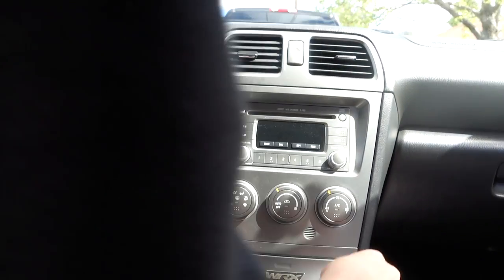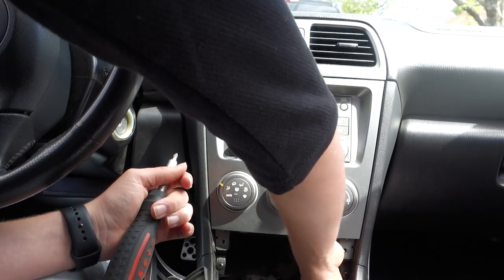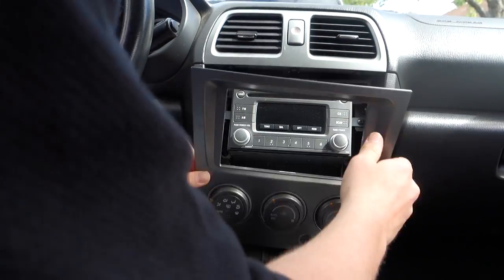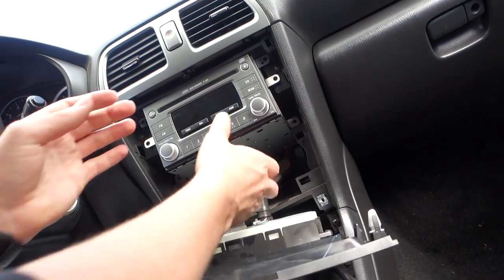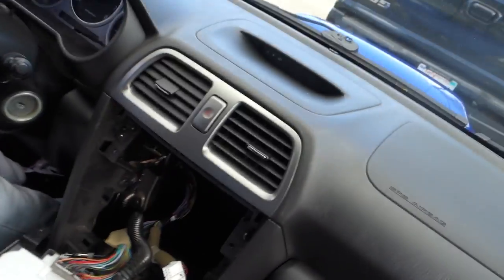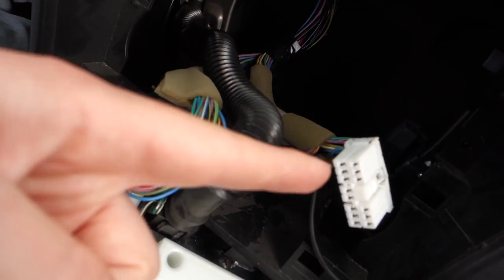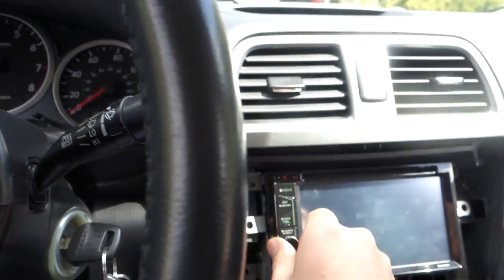Ready, set, go. That's out — it is out, done. There's literally just this ground harness and I'm pretty sure that's an antenna, but that's it. About two minutes — easy peasy.